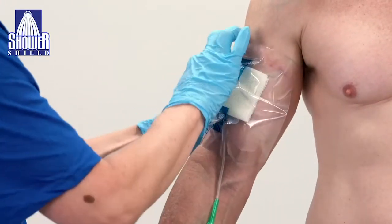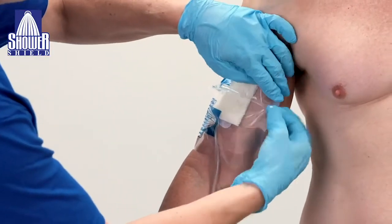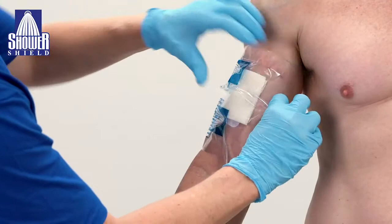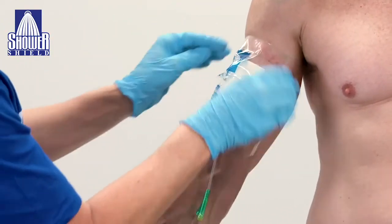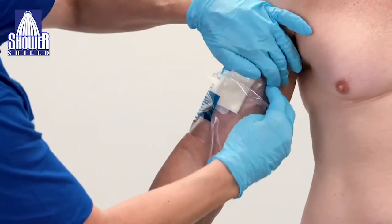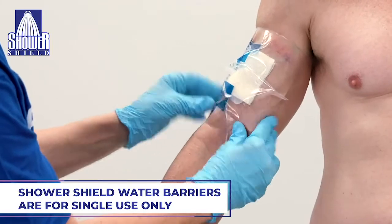Using the excess material on the right and left sides, apply using the pleating technique or the hinge technique. This will create a tent and will allow for full articulation and flexibility while the patient showers. Ensure that all borders are completely sealed. Do not reposition or reseal after initial placement.